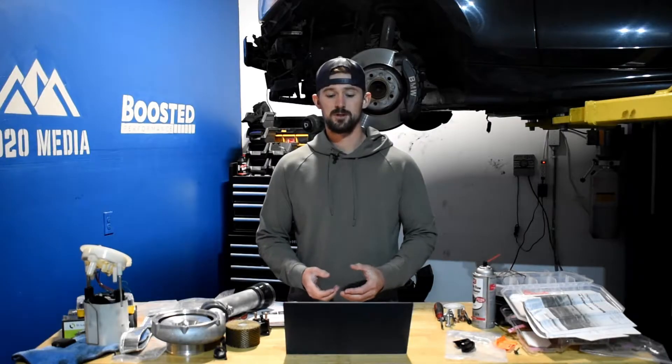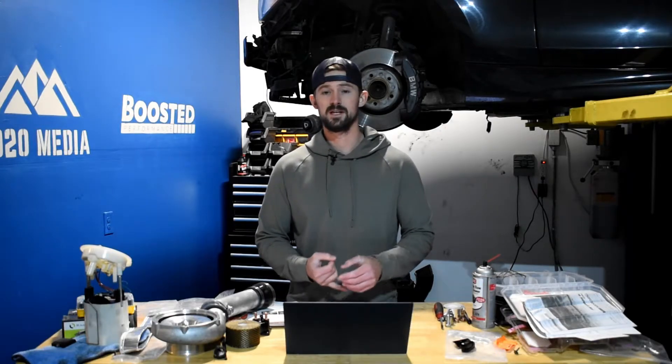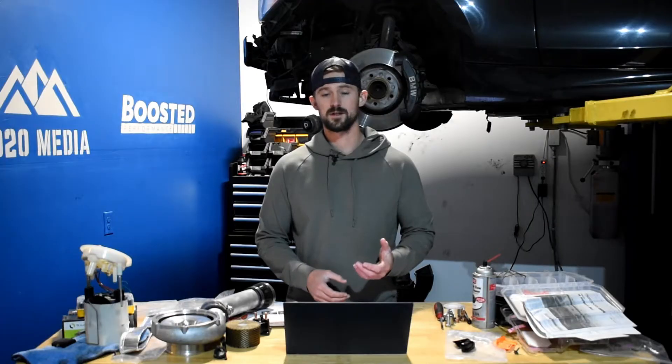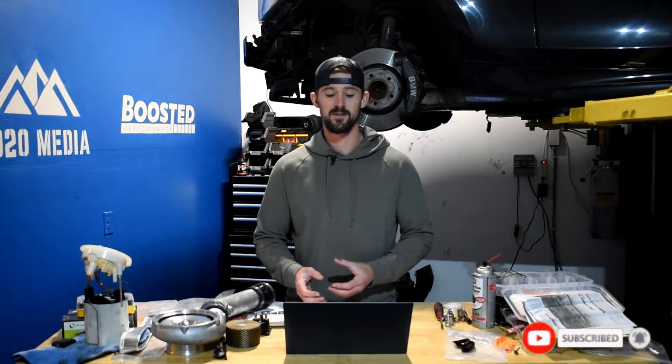The first modification is ECM tuning. The L5P is a bit more difficult to tune because the ECM is completely locked from the factory. The only way to actually custom tune it is to pull the ECM off and send it off to someone like HP Tuners, which is going to run you somewhere around $2,500 to get all the tuning done that you need.